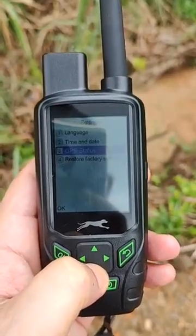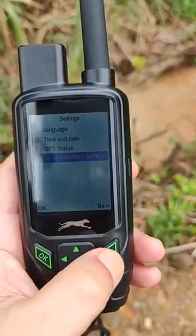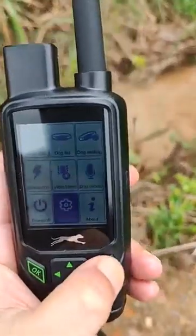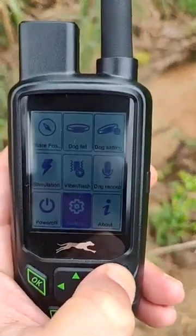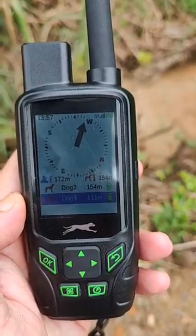You can also view GPS status and do a factory reset. It's a very easy and simple device to use and very accurate. You can use RF/VHF to communicate with the collar, or you can use the 4G cellular signal.